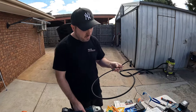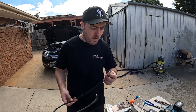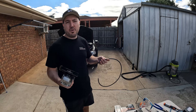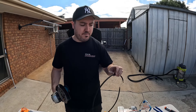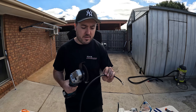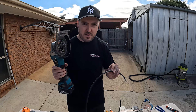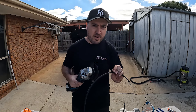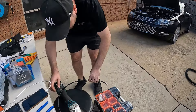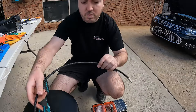So where we're up to — we're cutting the lines now. We've got some Dash 4 Teflon lines, the Speedflow 200 series. Now there is a proper tool to cut Teflon and braided lines, but we're going to do it the handyman DIY way and use a grinder. The reason you tape it up before cutting is that when you go to cut it, the strands of any braided line will fray out.